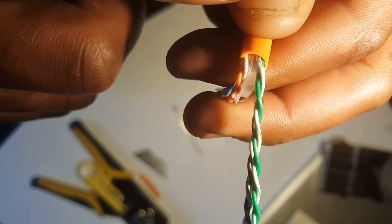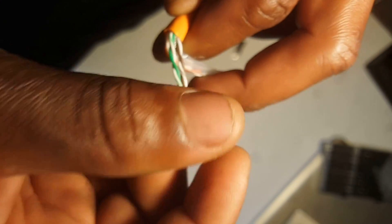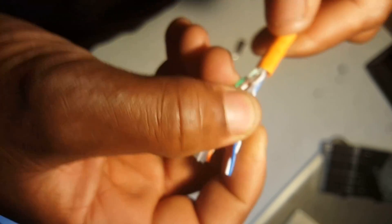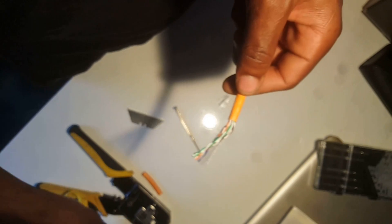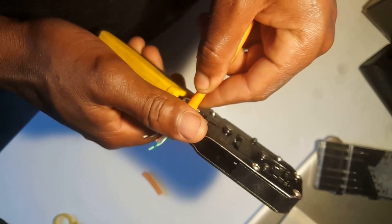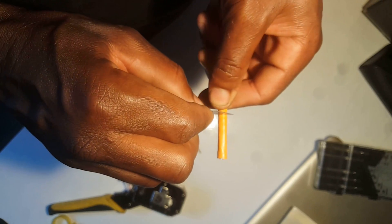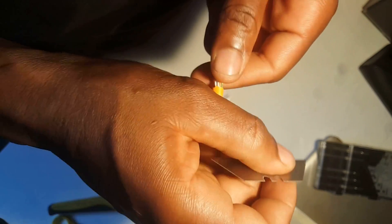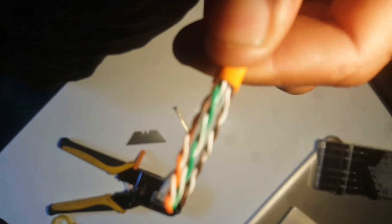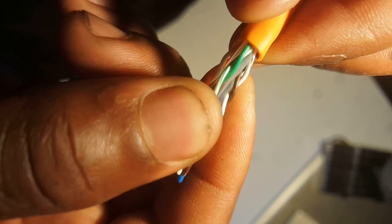Here you can see there's a little cut on the cable, sorry for my dirty fingers. There's a little cut which I don't really like. To avoid that, I prefer to use the blade because I'll have more control over the cut. I'll cut this off and peel it again — just slide the blade over it, very neat and simple, so you don't damage the cable anymore. As you can see, the cable is neatly peeled with no cuts on the wires.